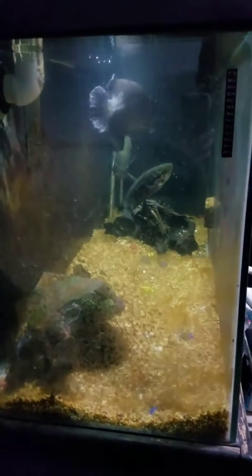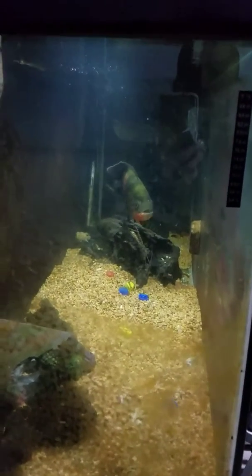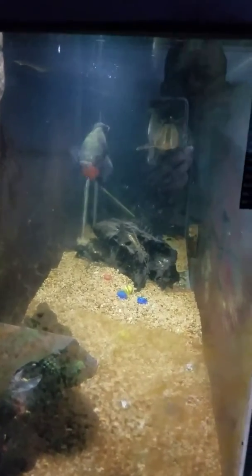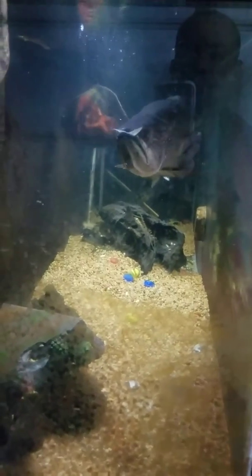It didn't measure quite right, but basically that's my Australian Arowana. Again, I've had it since the summer of 2010. I think there's an earlier video of me recording it.